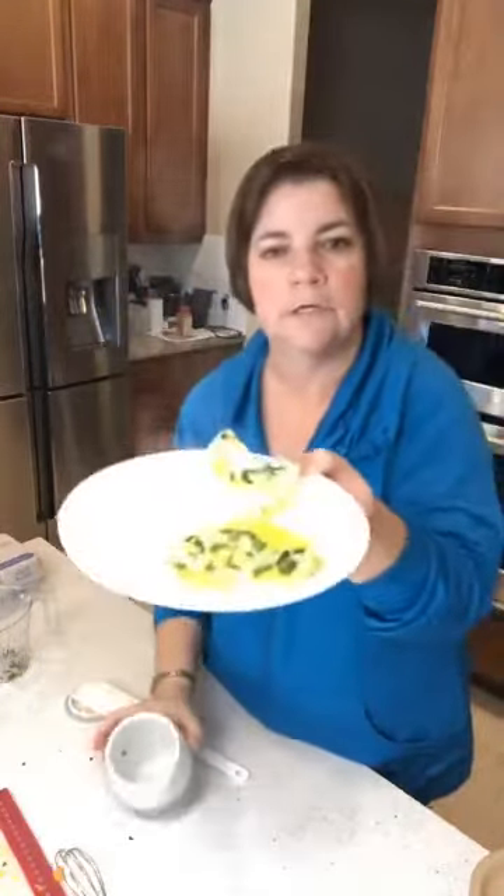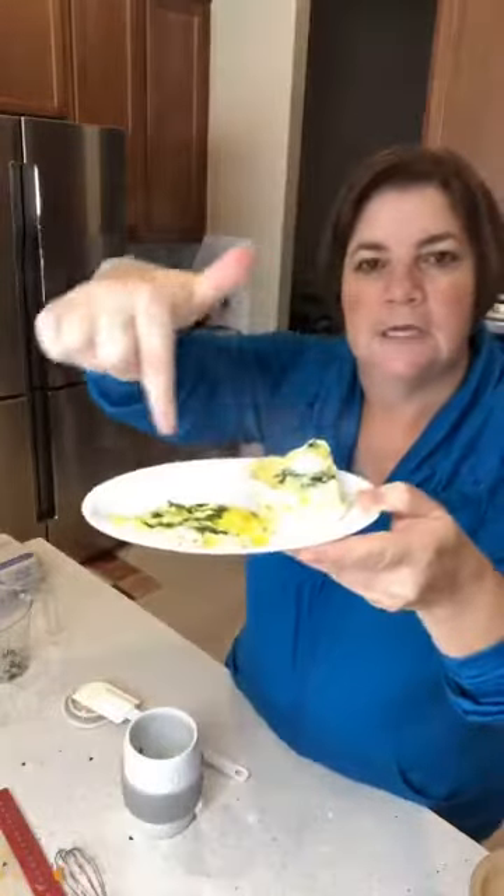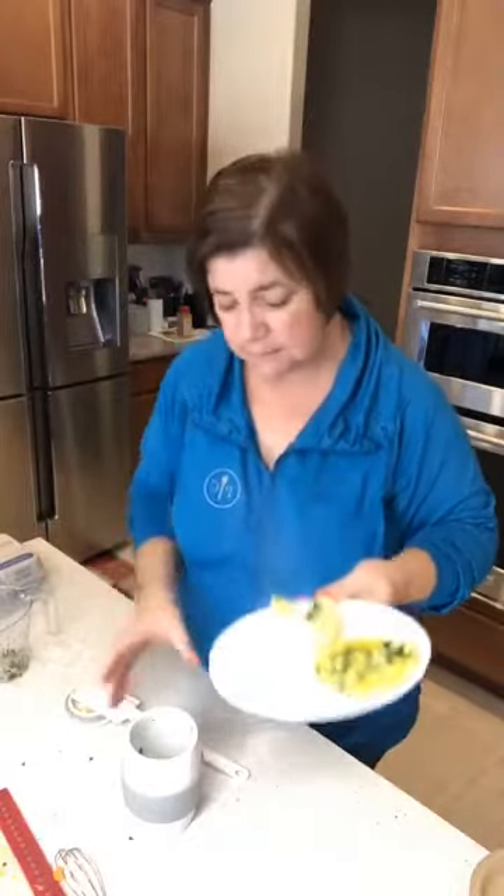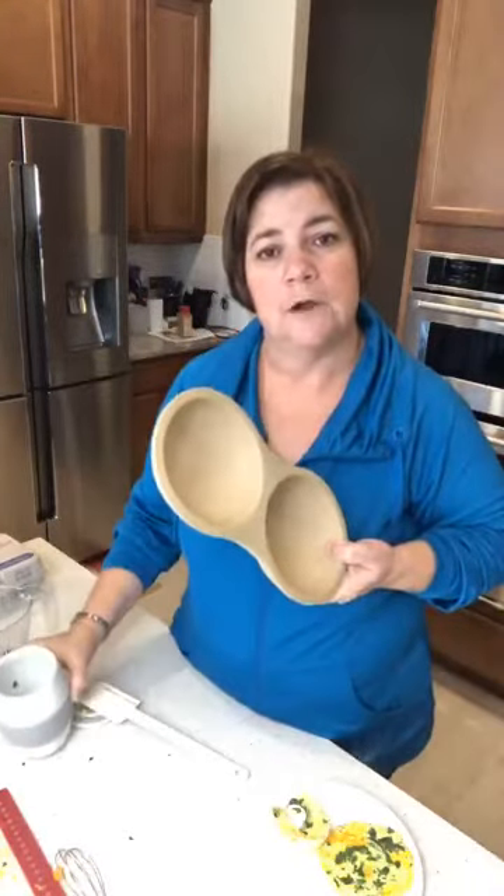Voilà — you can definitely see the difference: fluffy versus not fluffy. They both taste the same and they're both going to work great for breakfast. So hopefully that helps you with deciding on the ceramic egg cooker or the stoneware egg cooker. All right, see you later!